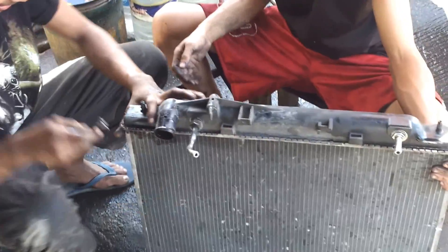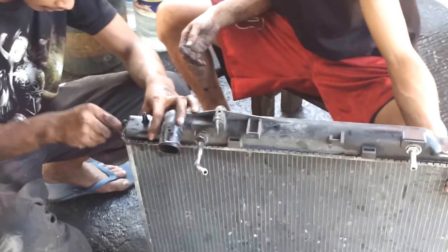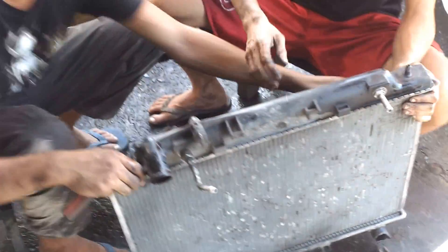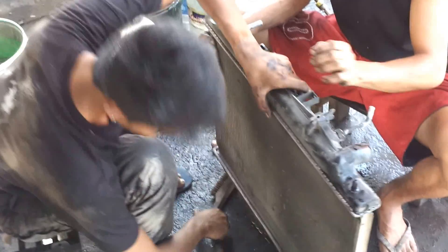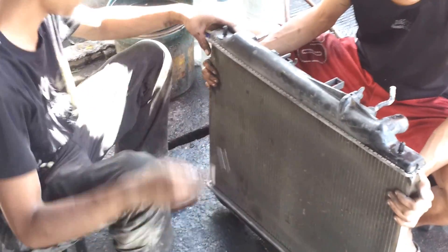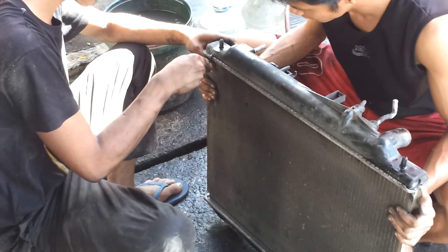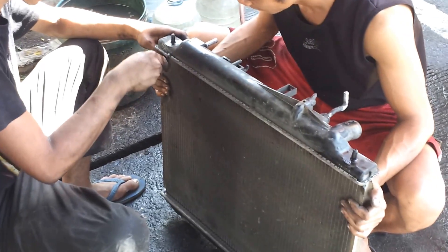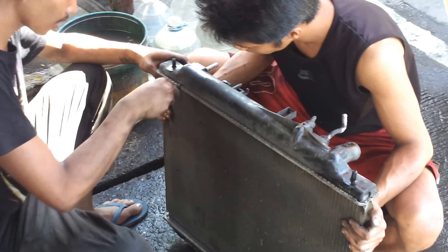This is removing the bottom of the radiator to access the core. Normally you would remove the top, but we had some problems with the top, so we're going to take off the bottom and clean out the core from the bottom.